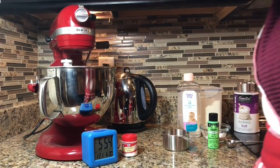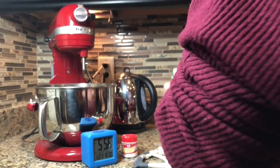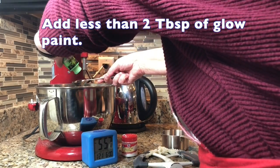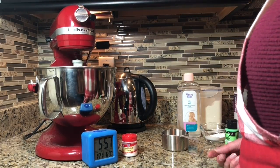This takes the most amount of time — waiting for the batter to cool down so you can actually touch it. And then you also need about two tablespoons, actually a little less than two tablespoons, of glow-in-the-dark paint. That is also included in our kits.